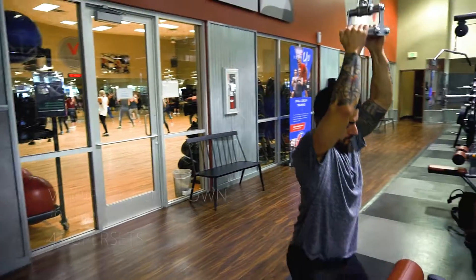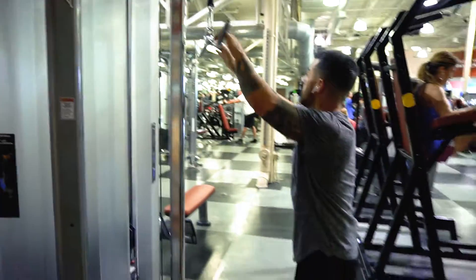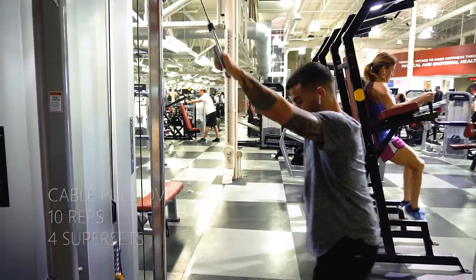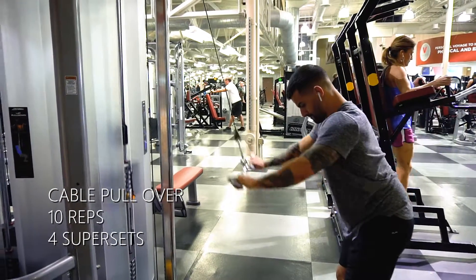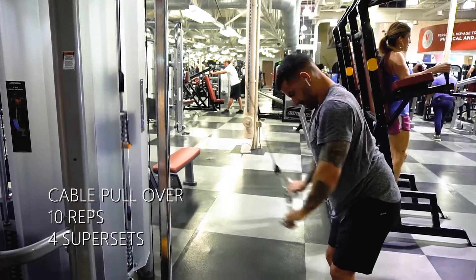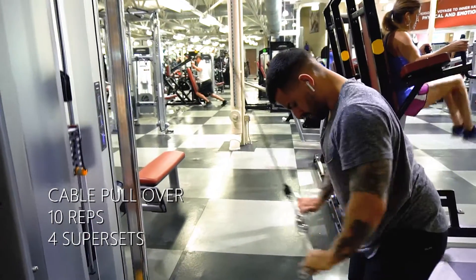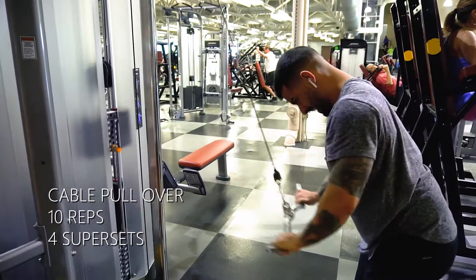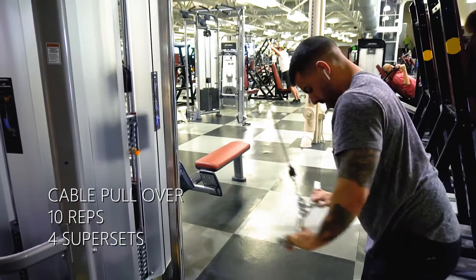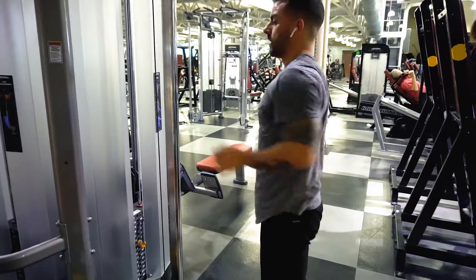It's a little bit different from the cable row because we're pulling it down instead of towards our body. But same idea — we're going to be pulling high and pulling down with our elbows. Then we're going to superset that with cable pullover. This is really good for building that width in your back. Everything we're doing up to this point is building the depth — front to back. This is going to build that left-to-right width, giving you that nice V taper.